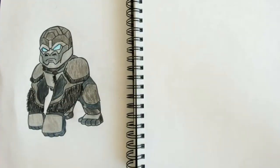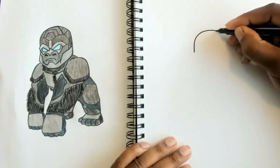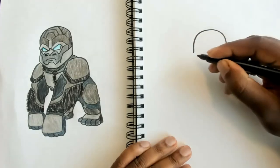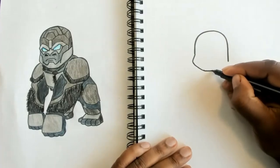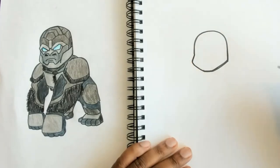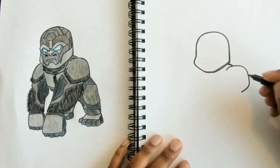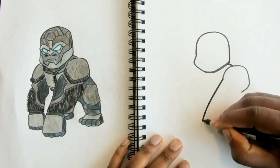Alright, so to start our Optimus Primal drawing, we want to start by just making a regular gorilla. So let's start with the head by making a curve right here. We want to make sure that this side is a little longer than this one so that we can make a little cheek right here. Then we got a flat chin, coming up right here, a little curve leading over this way, and then a big shoulder.